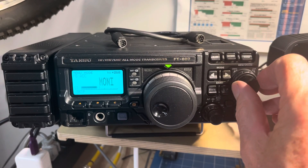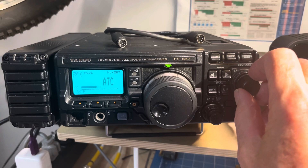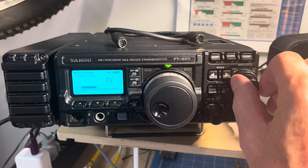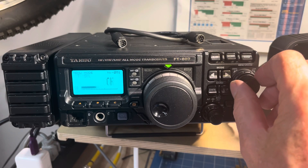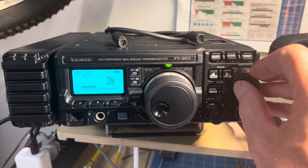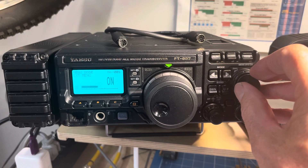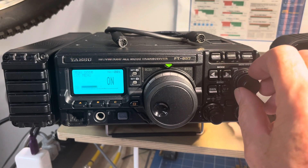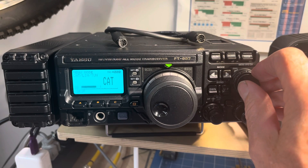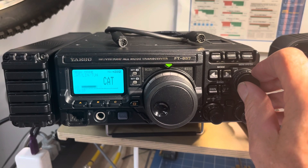We're at memory 68 and they want us to go to number one, so we can race down there. By the way, the number is up in the top right corner — I didn't see that for a while. So we go to extended menu, do menu one first — that's already on — and then we go to memory 20, which is set for CAT.